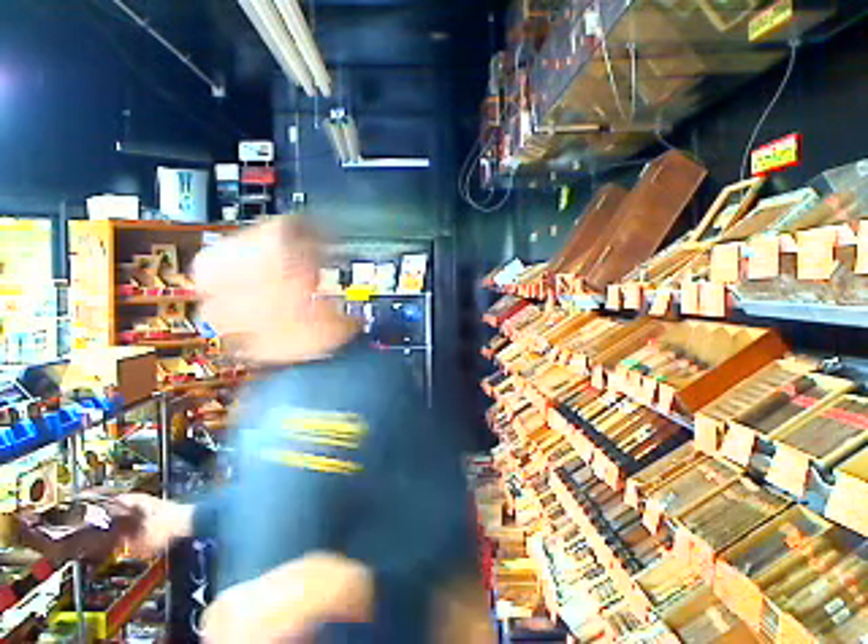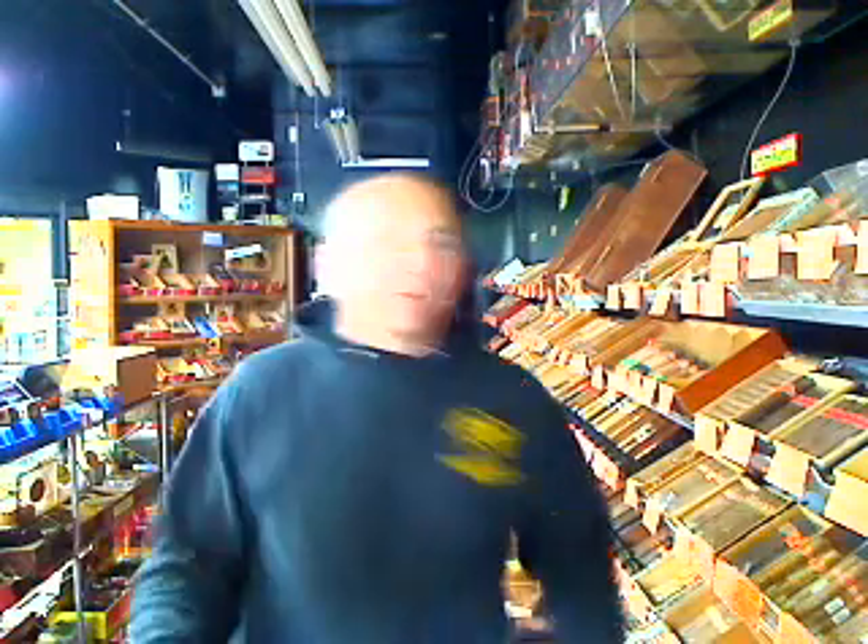Let me show you around our humidor so you guys know what we're about. We have a 400 square foot walk-in humidor. It used to be a flower cooler out of an Acme supermarket, and we converted it into our walk-in humidor. This is our brick and mortar location — we do store all of our cigars here. We're not a really huge operation.